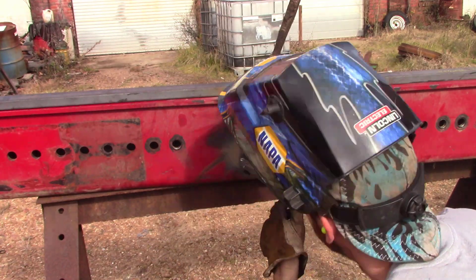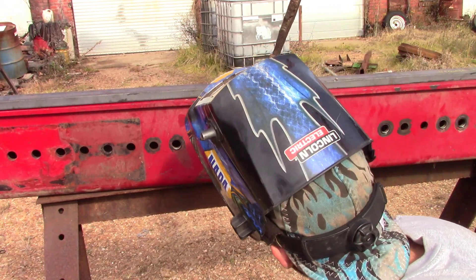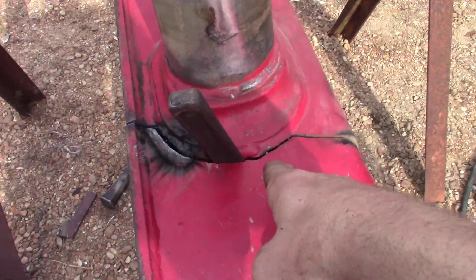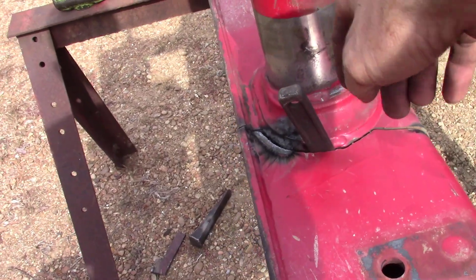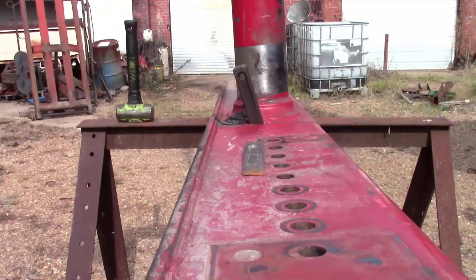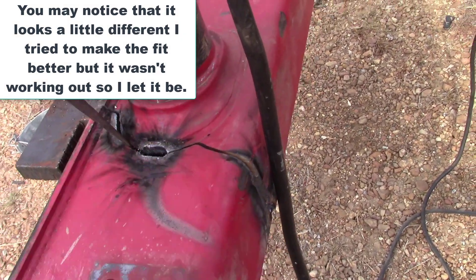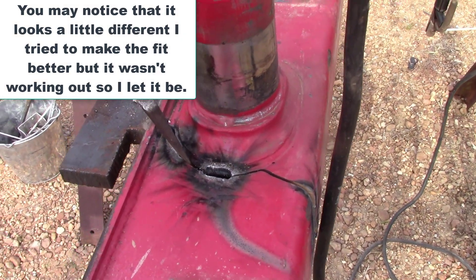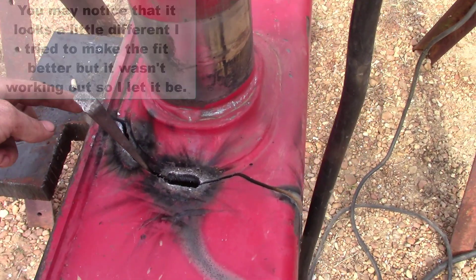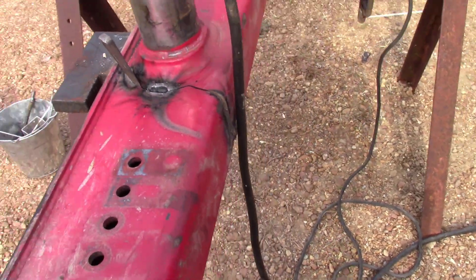I've got a wedge tripping in here trying to make the top part stretch. We've got it pretty good. I'm going to tack it here - that ain't enough gap to worry about, it's only about an eighth of an inch. We're just going to tack it, then we'll get all the dogs off of it and we'll take a look at it.